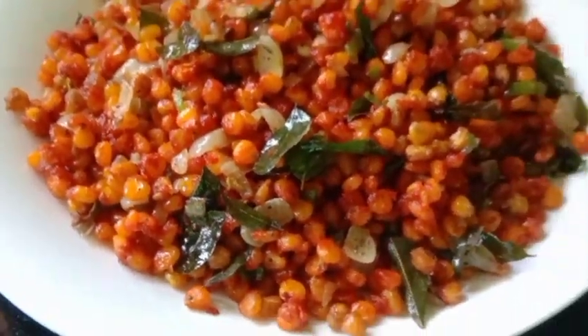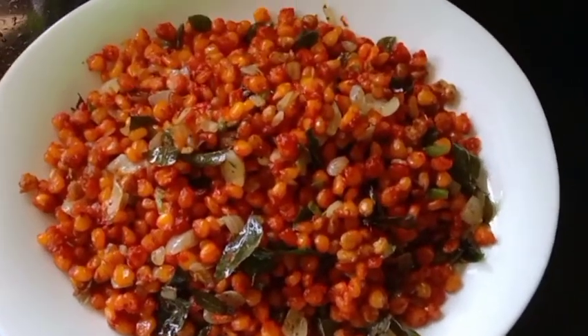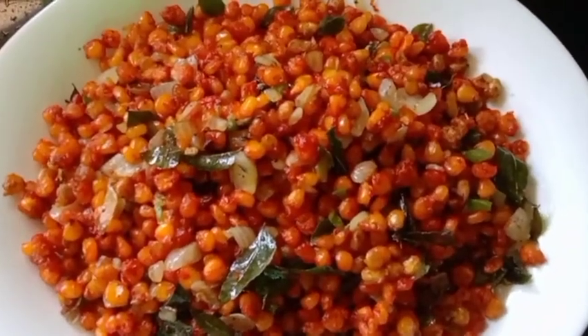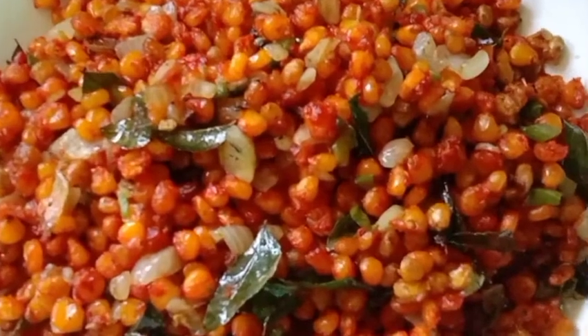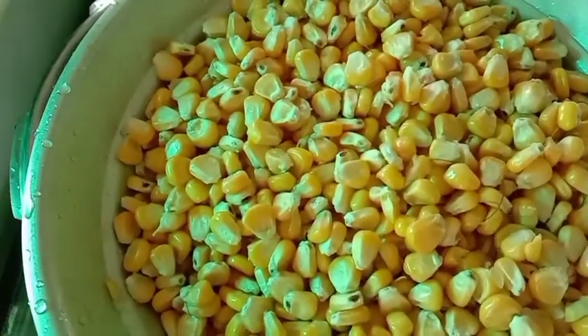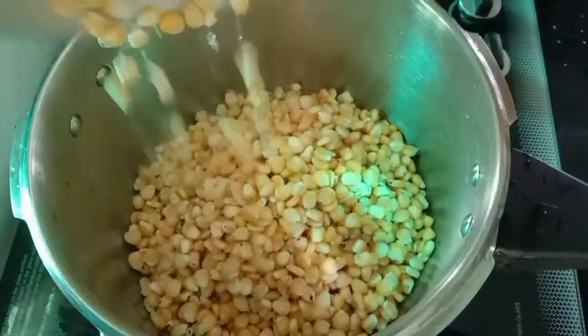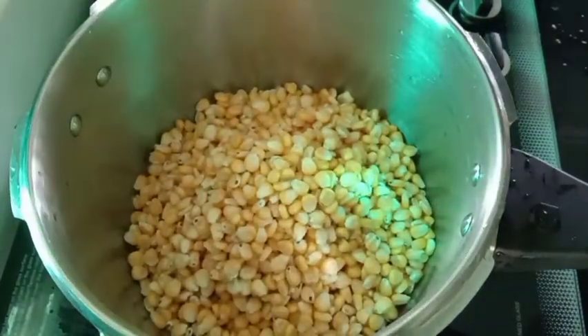Now I'm going to show you how to do it. You can make a little more colorful dish. This is how to cook this dish. I'll show you how to cook this dish.